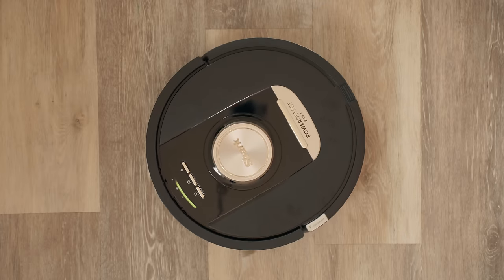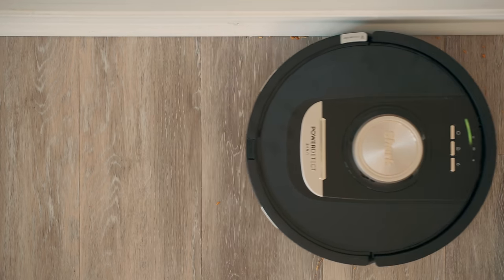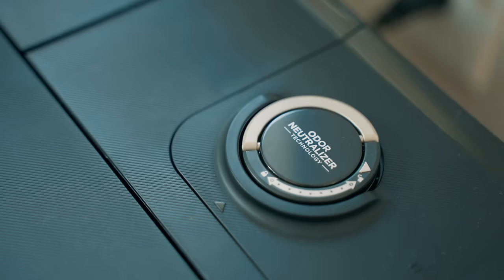Being able to just push a button and have this mop and vacuum your house frees up so much time. I can leave the house and come home to a clean floor, work on videos while this cleans in the background, or just deal with all my other responsibilities. I've personally used a robot mop vacuum before, but the Shark Power Detect robot is finally one that checks off all the boxes.